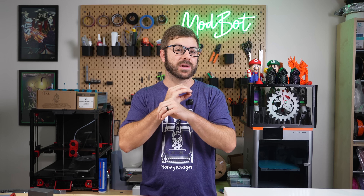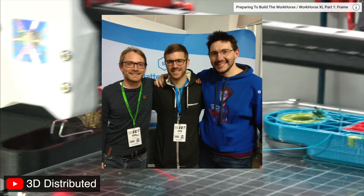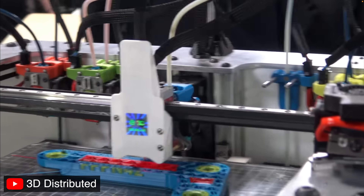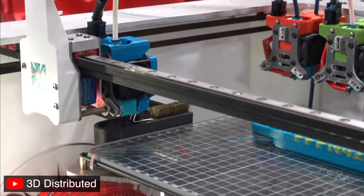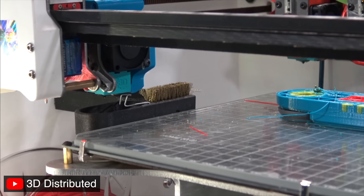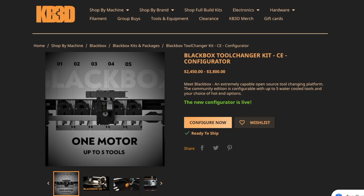I've been interested in tool changers for a really long time. I was at Murph back in 2018, which is when E3D first brought out their tool changer platform to show off, and watching it grab and park different tool heads while printing with dissimilar materials together absolutely blew my mind. Over the years, I've followed multiple projects like Jubilee and Blackbox and always hoped that tool changers would become more widespread.